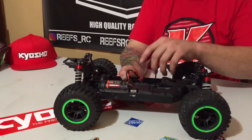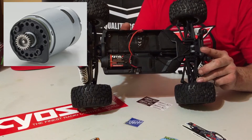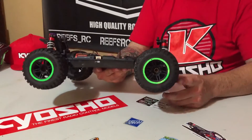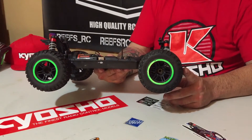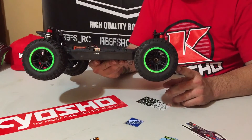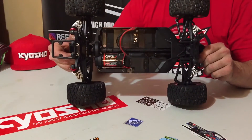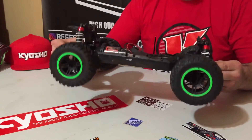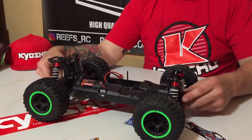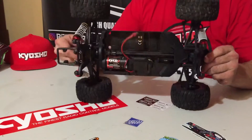A few other key things to touch on: the motor mount allows for easy gear mesh, and we're going to look at a picture of that right now. It also comes equipped with a Dean's plug. The wheels are a 2.2 size and they actually seem to work really good. At some point I will hit this with some more power, so we'll see what happens then. It has all hex hardware and a slipper clutch — all the great things you'd expect to see. The layout and the way the suspension feels and reacts has really, really done well.